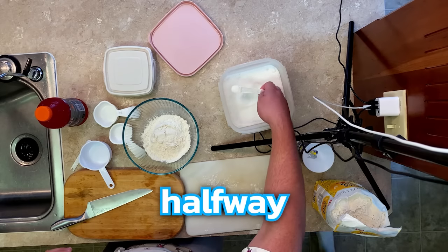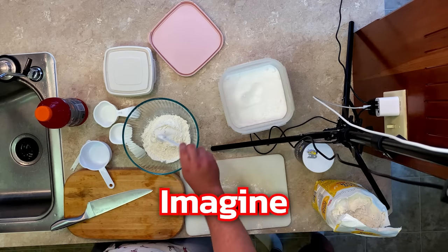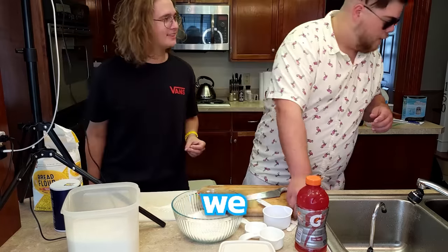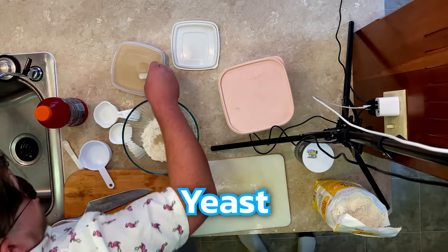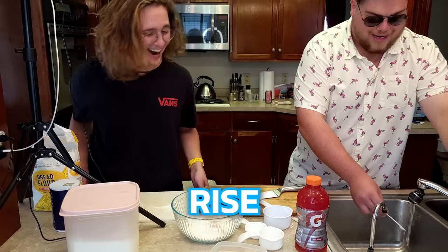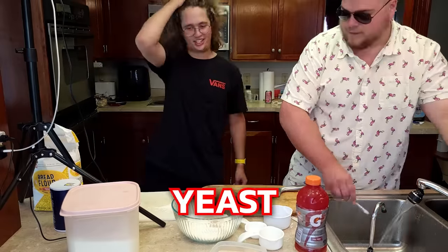Imagine the power goes out halfway through the cooking. I love how in America the power just goes out sometimes. And now we need yeast and salt. Yeast — you are alive, but soon you will die. Rise, bread. Rise, yeast. Salt.